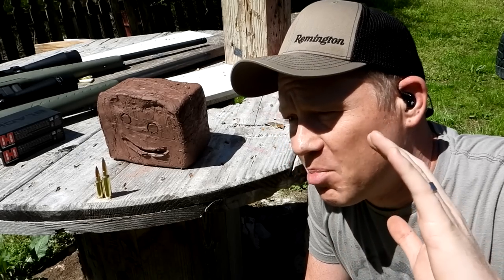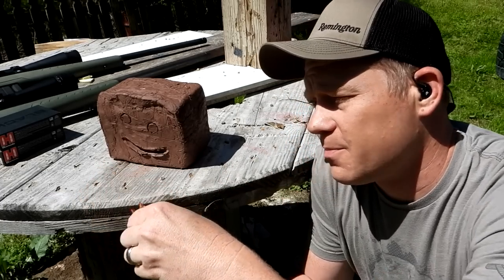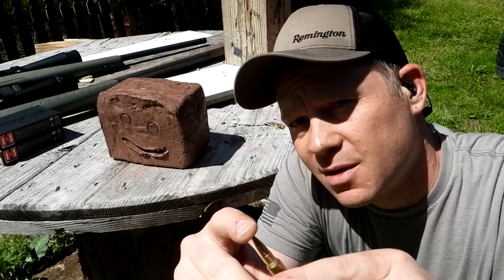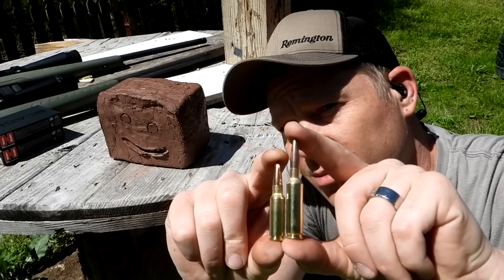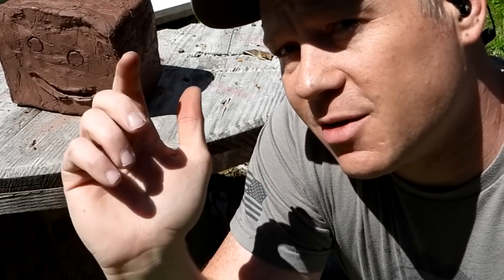Hey everybody, how you doing? This is about to be a really fun video. Ever since I picked up my 6.5 Grendel, you guys have been saying compare it to the 6.5 Creedmoor, so that's what we're going to do today — highly requested. Clay blocks at 100 yards with the 6.5 Grendel versus the 6.5 Creedmoor. You can see the Creedmoor is quite a bit longer.